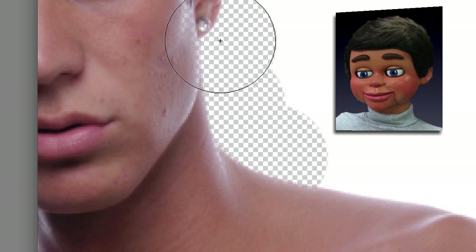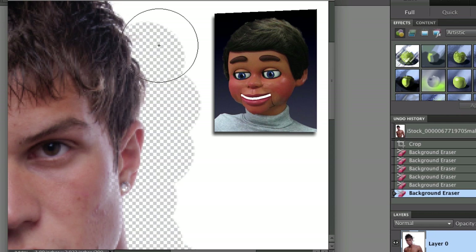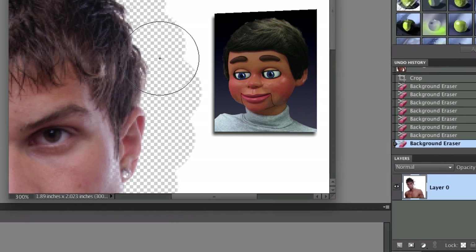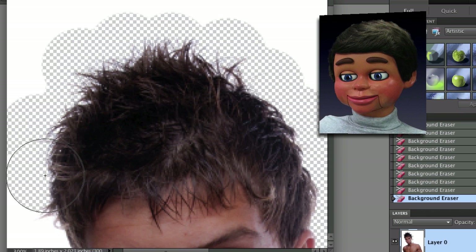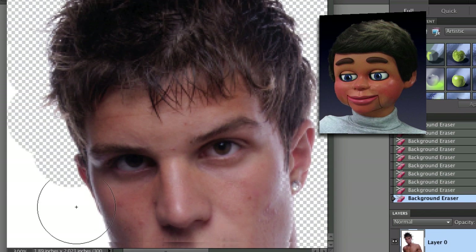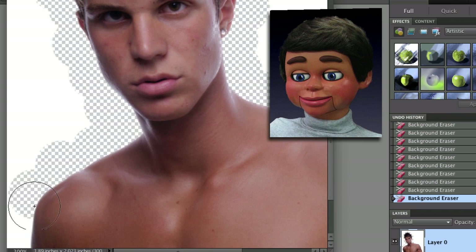It's very easy. Now we're going to move up to the hair — you might think it gets harder, but it really doesn't. You don't have to worry about where the big circle overlaps your subject, because it's only going to erase the color that is underneath the plus sign. Click right in there and let's fast forward a little. If my plus sign were on the skin it would erase that skin color, but we're keeping it right on the color white.